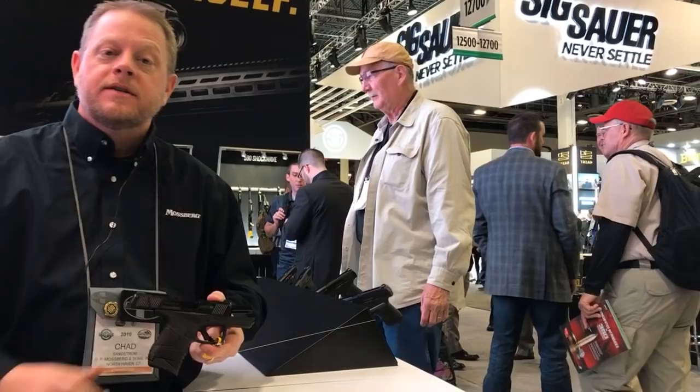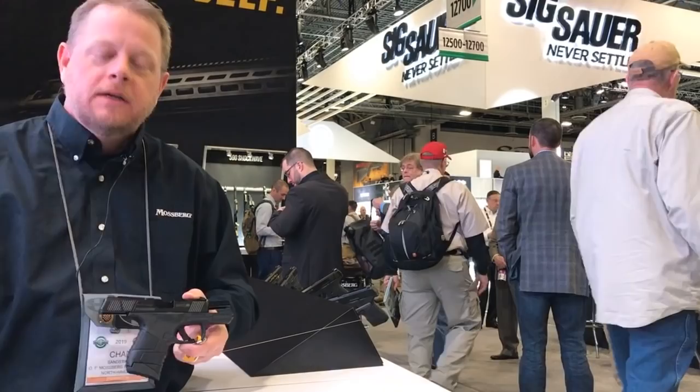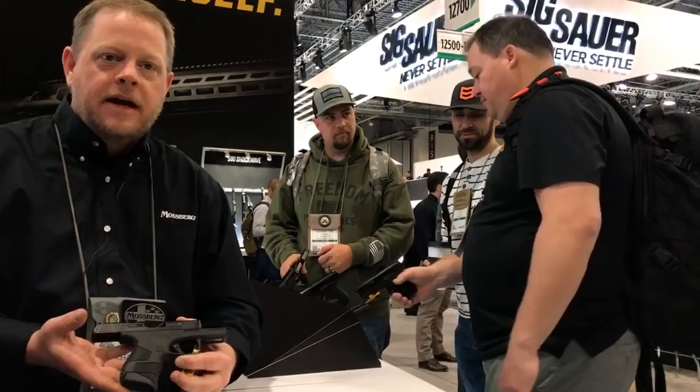Hi everyone, Chad Sansrom with Mossberg. In celebration of our 100th anniversary and to commemorate the Mossberg Brownie, which was our first firearm ever manufactured, we are proud to introduce the Mossberg MC1 SC. The Mossberg Carry 1 subcompact is a 9mm ideal concealed carry firearm.